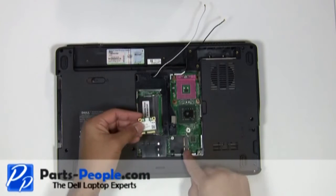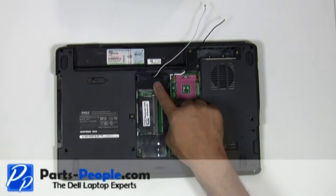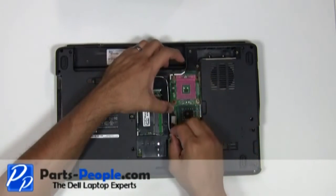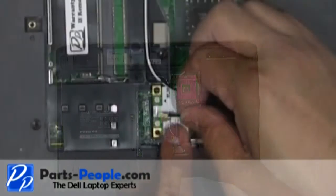Place the mini PCI card into the slot at a 45 degree angle and press down. Secure it with the single retaining screw. Re-route the antenna cables through the bottom routing channels. Connect the antenna cables to the mini wireless card.